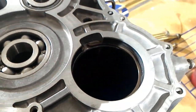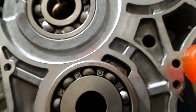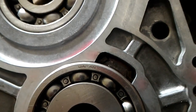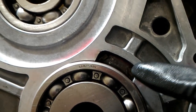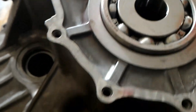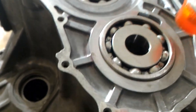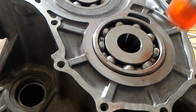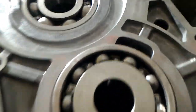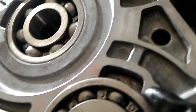Now we can put the bearing back in. The trick for this one is to spread the circlip and then give it a sharp tap, which jams or spreads the circlip open and holds it. Once that happens, you should be able to tap it all the way around and it should just fall into place. The circlip closed itself, which means it went back into its groove.